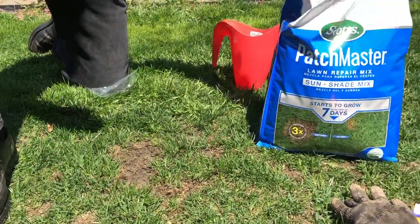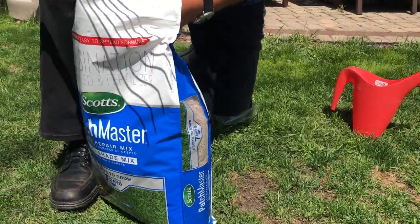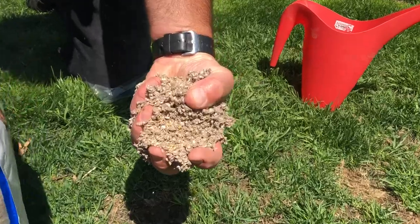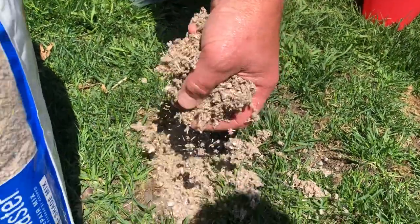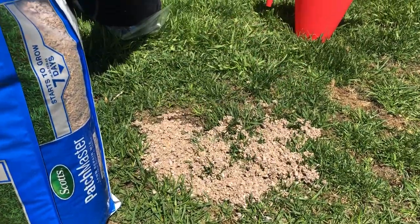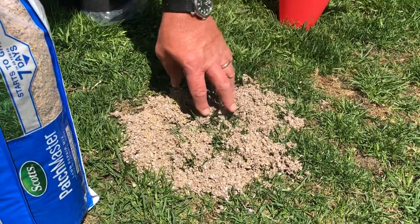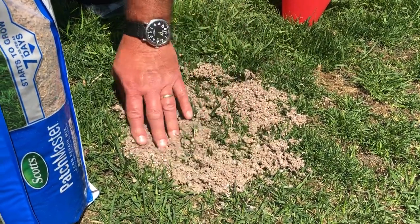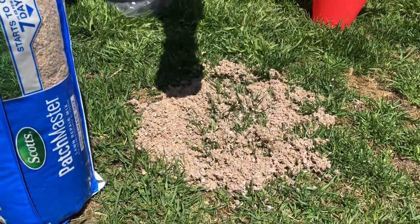Now with this Patchmaster, I've opened up the bag in the back. Let me show you what it is. It has a mulch in it, the seed — you can see that yellow color — and then a little bit of fertilizer as well. What's really unique about this is that when you water it, it holds multiple times more water to its ratio — about six times the water gets held.